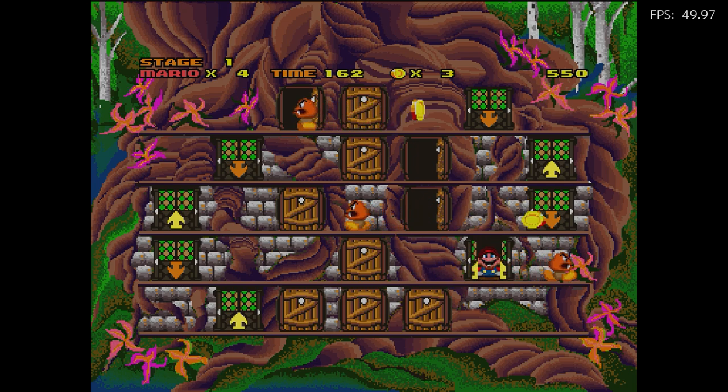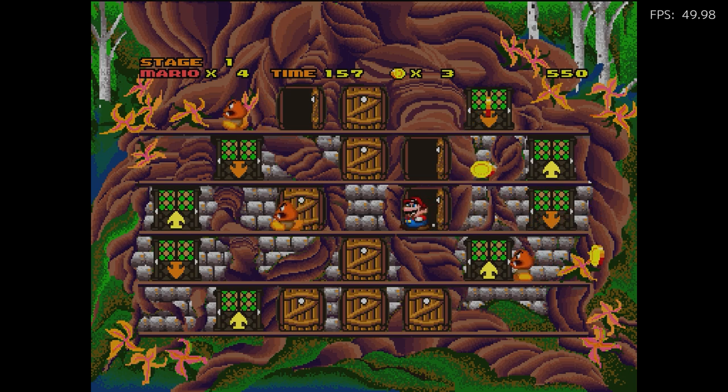The Zelda ones aren't great at all — they're kind of notoriously bad. I'm really shocked that Nintendo actually licensed these games.